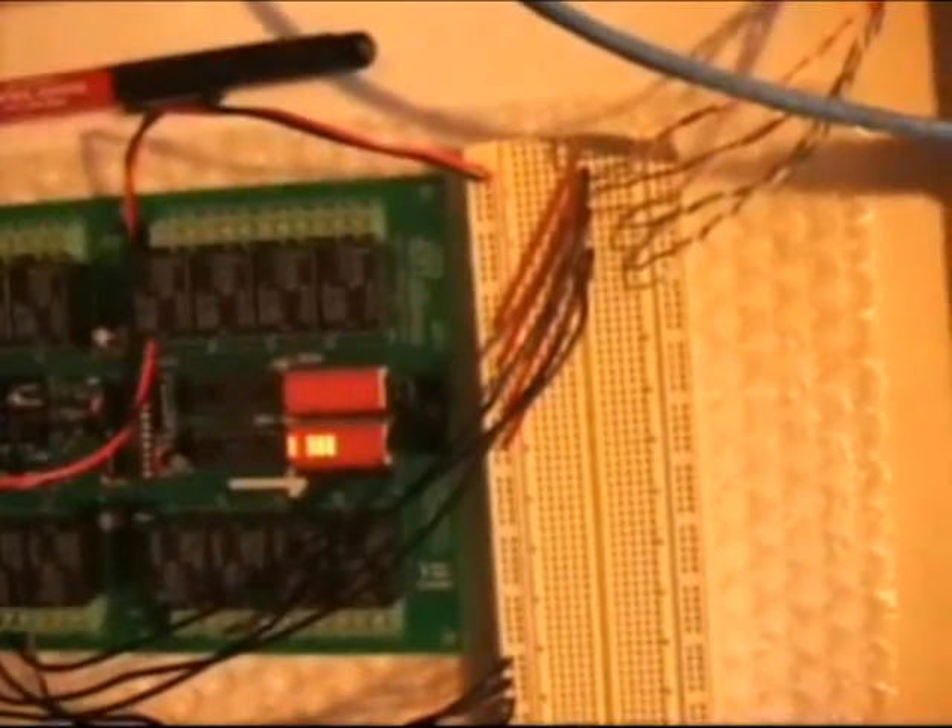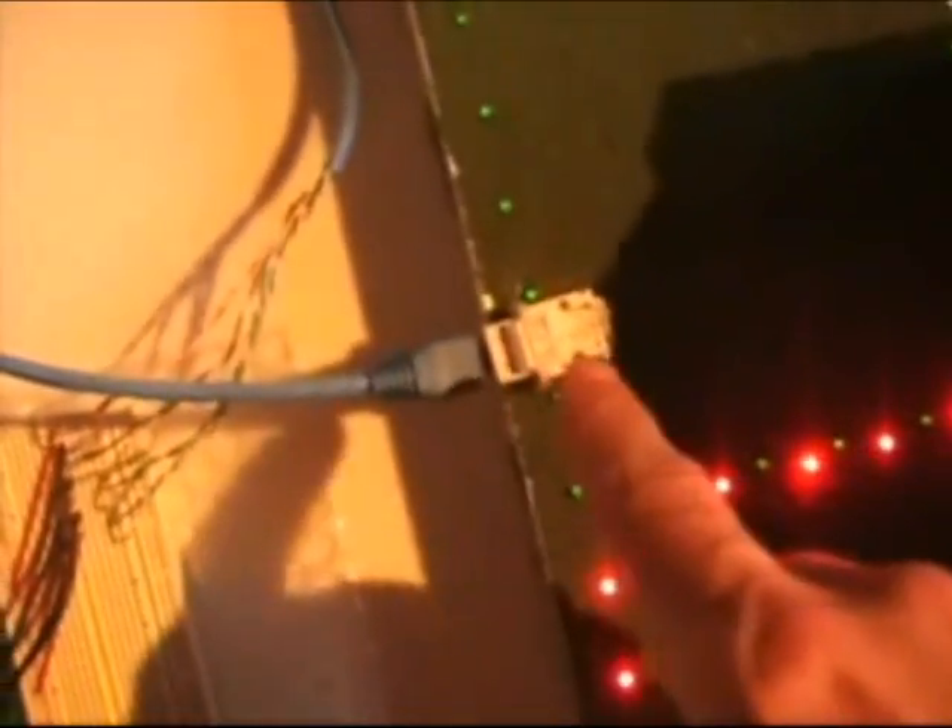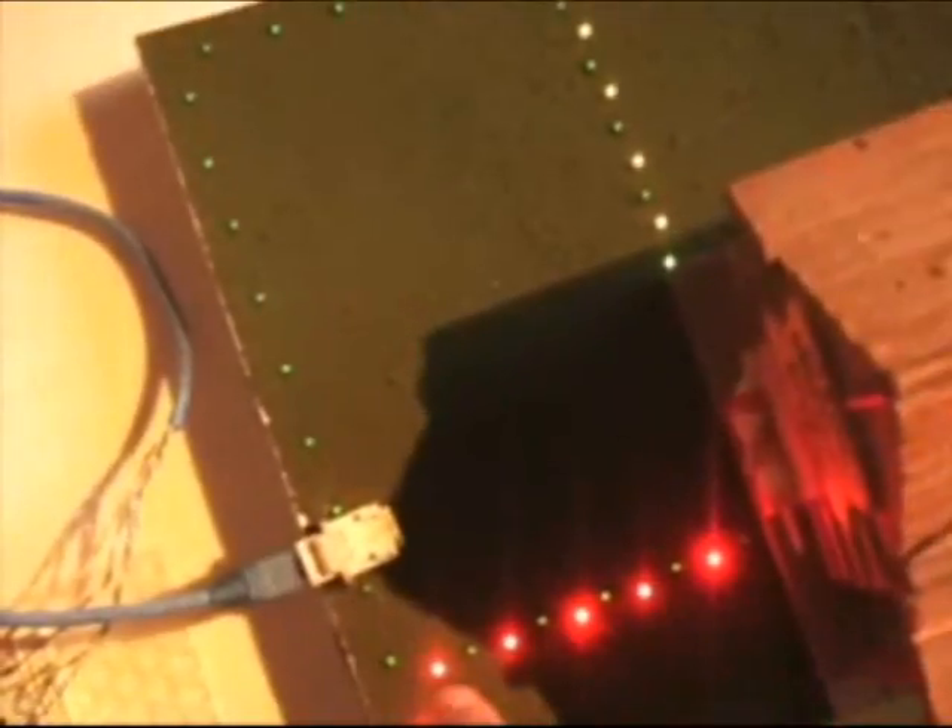There is a 12-volt DC power source on the relay board that I'm using to power the LED array circuits. To use this circuit with an invisible dog fence transmitter, we will simply replace the DC source with connections to the radio transmitter. A standard RJ45 keystone jack is used to junction the wire pairs on the model yard with those on the breadboard, which simply allows the model yard to easily be separated from the other electronics.